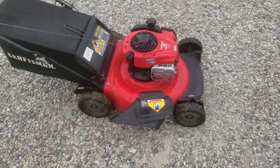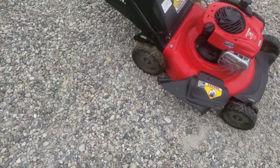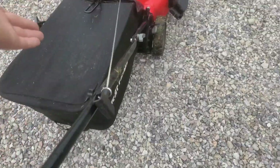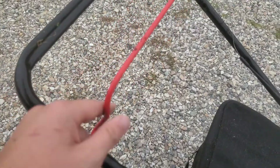The blades that come stock on these things are not sharp at all — they cut, but they're not very good. So I got aftermarket blades. This is the standard bag, and there's something a little off with it too.